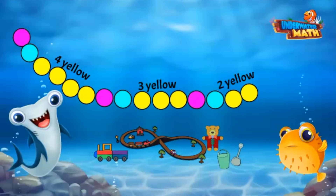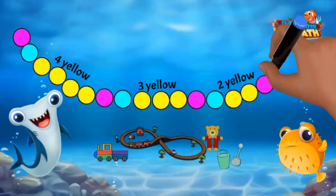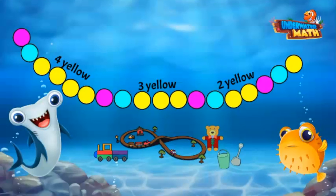It seems that the yellow beads are shrinking by one — we're removing one yellow bead more each time. That's right, so the next beads would be a pink bead, then a blue bead, then just one yellow bead. You finished my bracelet, Hank — thank you!